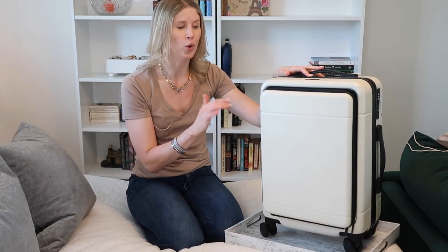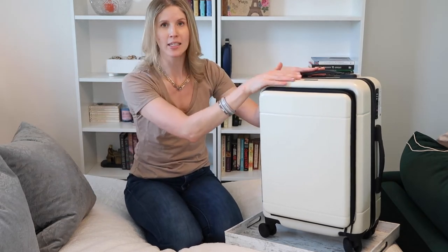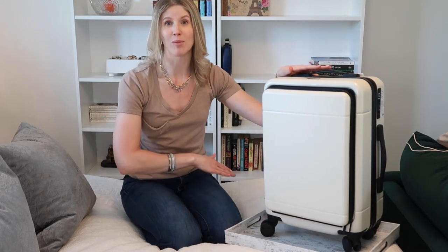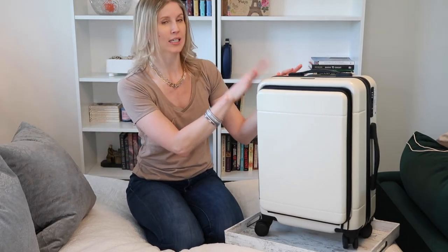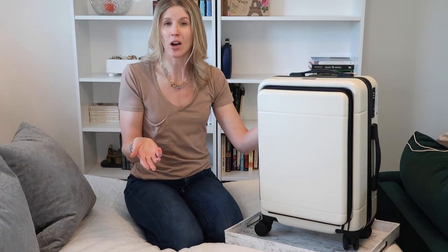Another reason I went for the CalPak Hue carry-on over competitors offering similar models is the size. It's a very compact carry-on, so you're more likely to be able to carry it onto all different kinds of flights. I did not want a bag where I'd be flipping a coin as to whether it would qualify as a carry-on or need to be checked. At this size standard — I'll link it below — this one's pretty much guaranteed to be accepted as a carry-on on all flights.